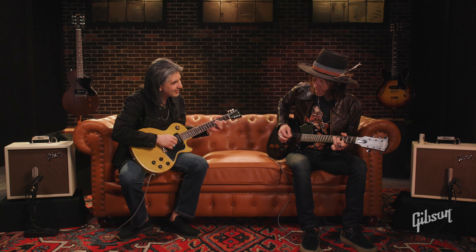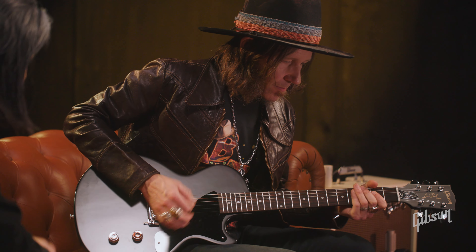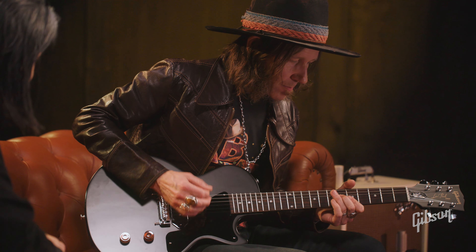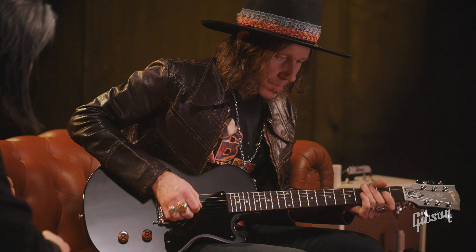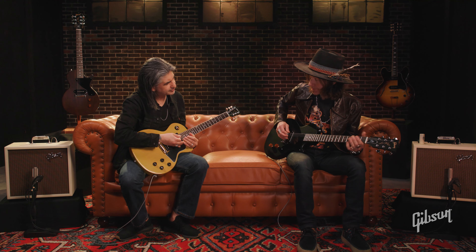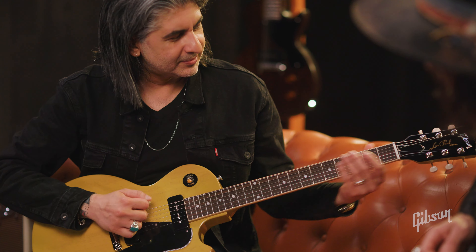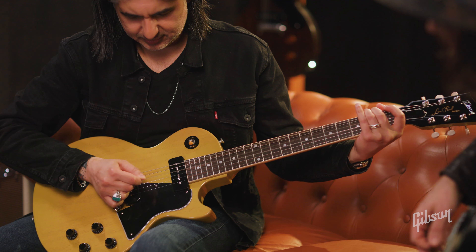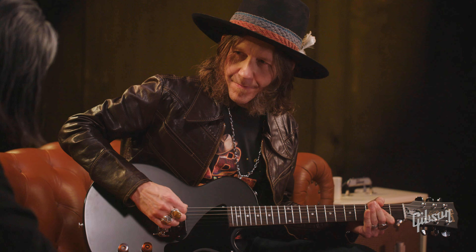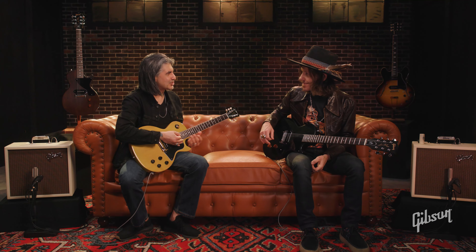Yeah, any of those little... show me that a little bit. Oh, that's great. So there we're just playing off the open G and then bending this E back into G. That's great, man. Those little tiny inflections are cool. And you definitely have that southern twist on there, which is killer.